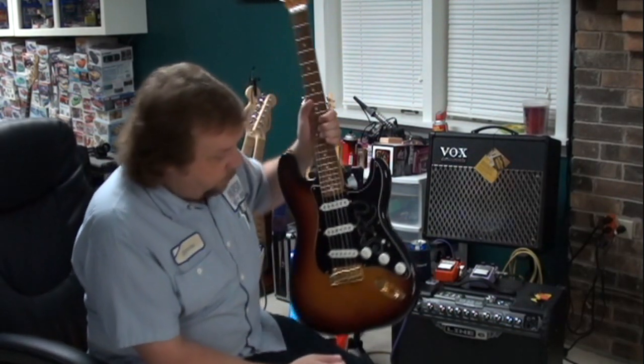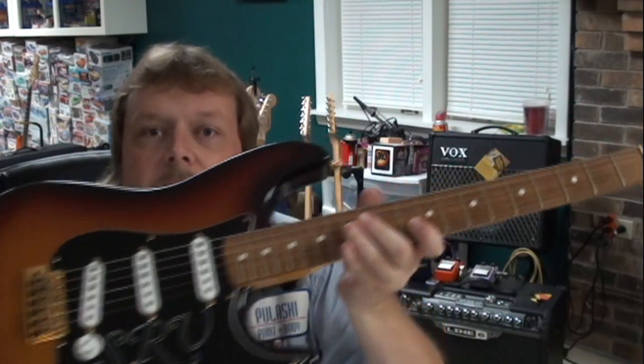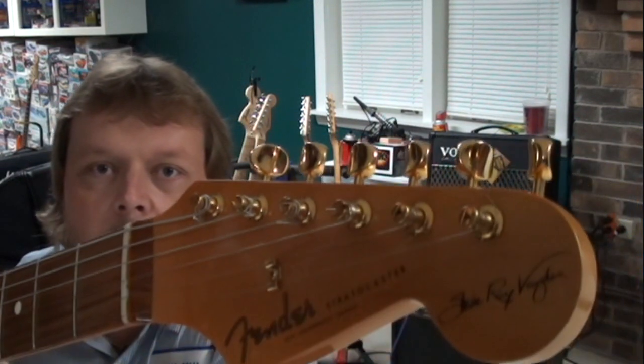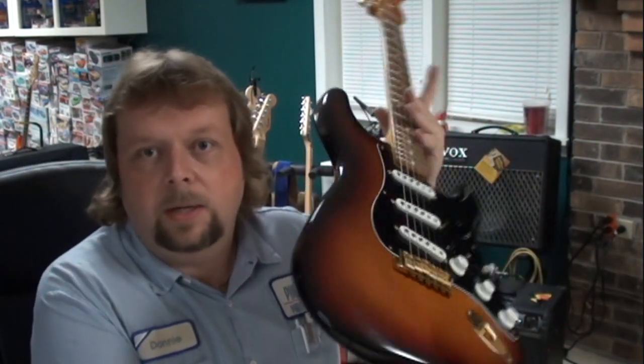Now here is another guitar — I bought this brand new. This is a Fender Stevie Ray Vaughan signature series Stratocaster. It's got the gold hardware and left-hand tremolo. I bought this guitar brand new in 1995. This is another one of those guitars where when I get done playing it, I wipe it off and put it back in the case because I want it to stay as close to original as possible. If it gets a little scratch on it I'm not going to cry, but it's never going to look like those other two guitars.